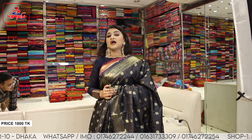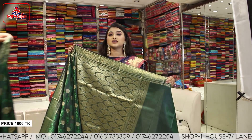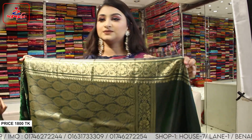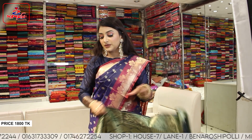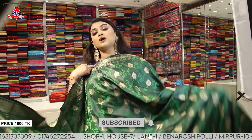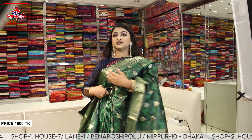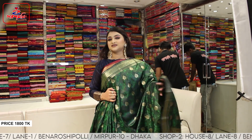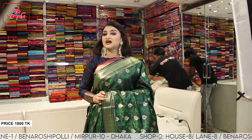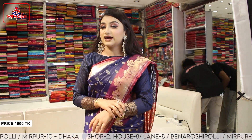The price is 800. The bottle green color is very nice — it's very nice to see the bottle green color on the side. It's very nice to see the blouse piece. We've provided blouse pieces. It's very nice to see the color. The price is 800.